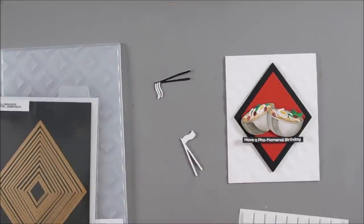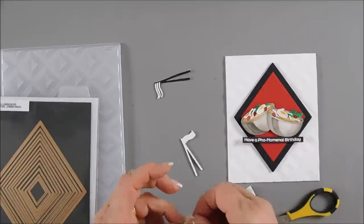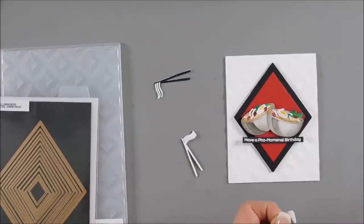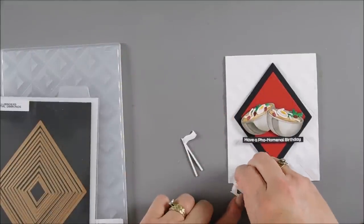I'm going to flip over both of my faux soups and add some foam squares behind here. I think this is so cute. I'm going to cut one of my foam squares and add a couple foam squares behind our chopsticks.